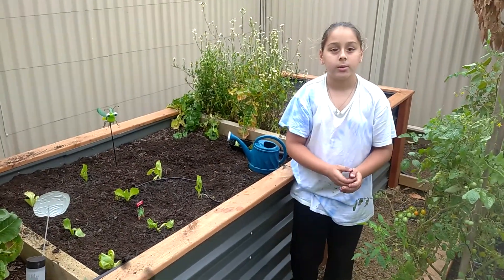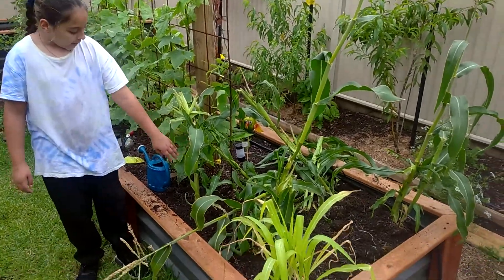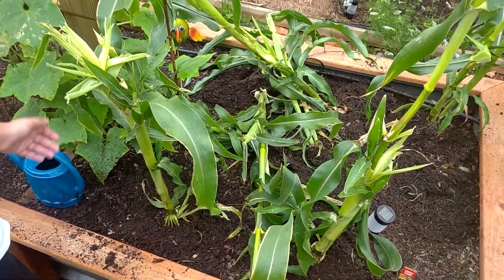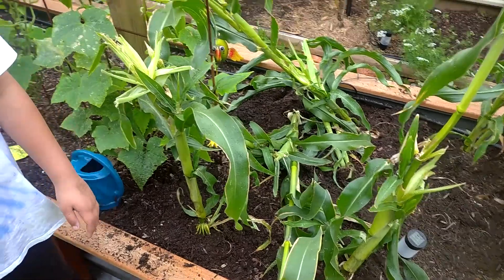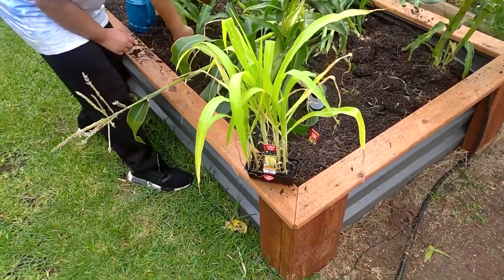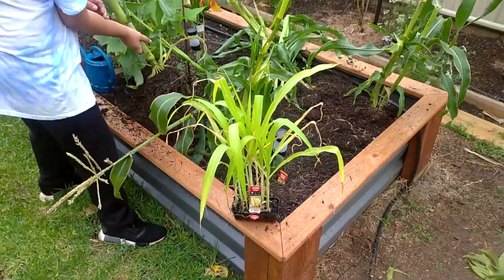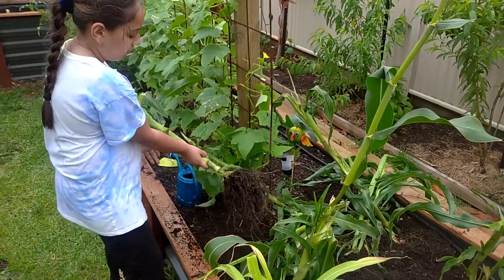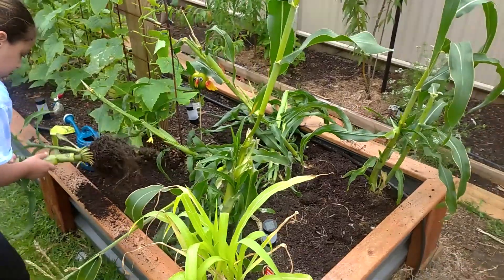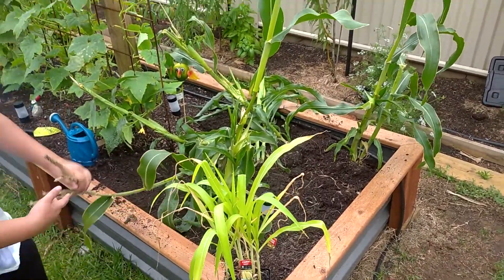Now it's time to get onto the corn. Here we have a corn patch, but they're really hard to get out and the roots are really strong, so my dad has helped me to pull them out. We'll also be replanting these corns right here — some nice sweet corn again. Look at their roots — on the top leaves you can see them, unlike the roots at the bottom. Just throw them to the side.